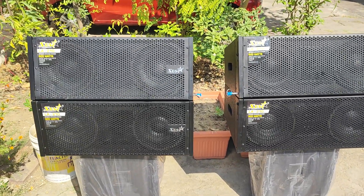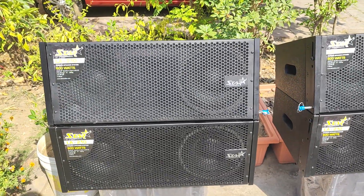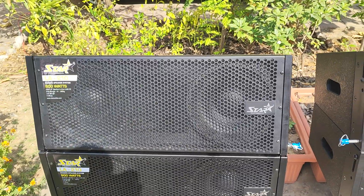So viewers, this is another video for the Rajahooja company YouTube channel. In this case, we are talking about line-array.